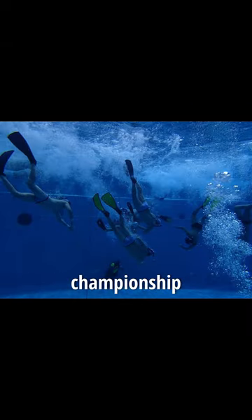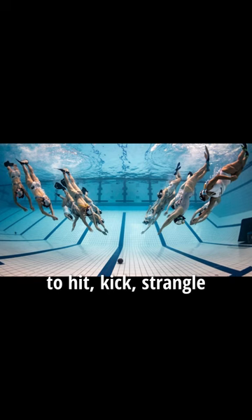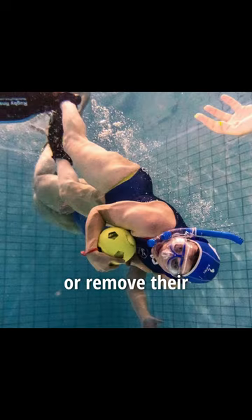The first underwater rugby championship was held in 1978. It is a team contact sport, but players are not allowed to hit, kick, strangle, or remove their opponent's equipment.